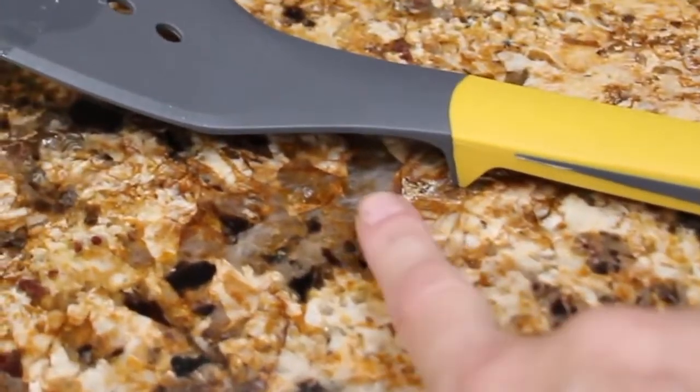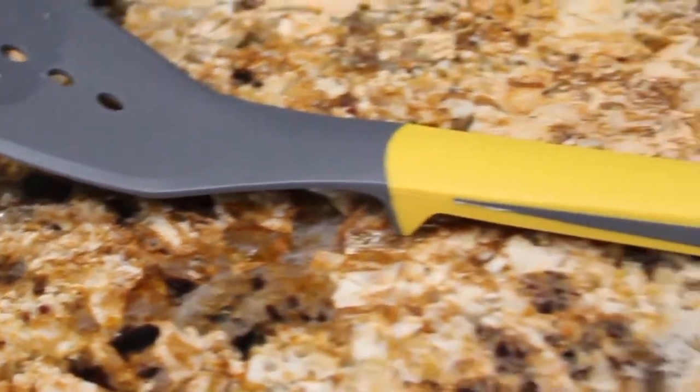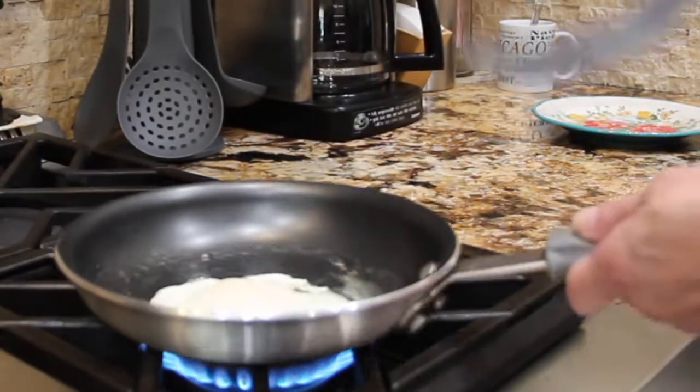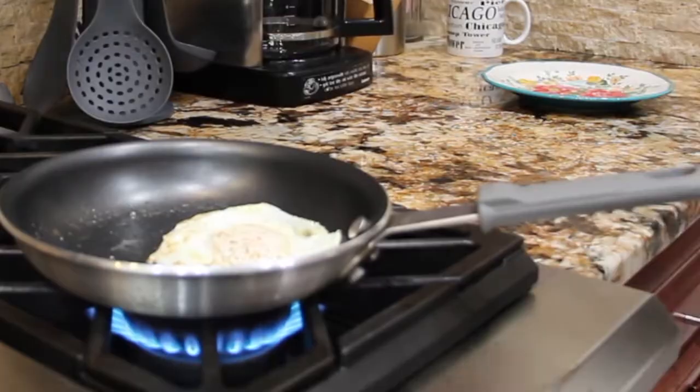See how nice the spatula sits on the counter — it doesn't make a mess on your kitchen counter. I'll take my spatula and flip the egg back over. Perfect.